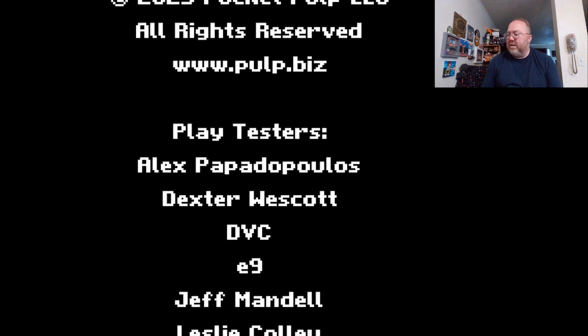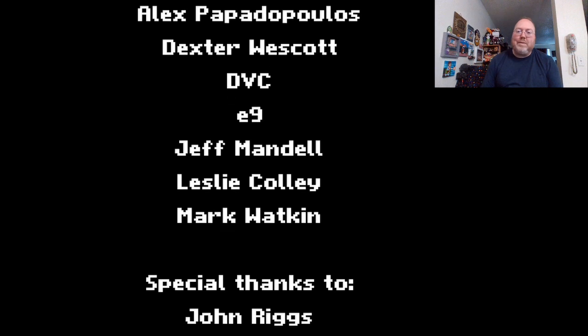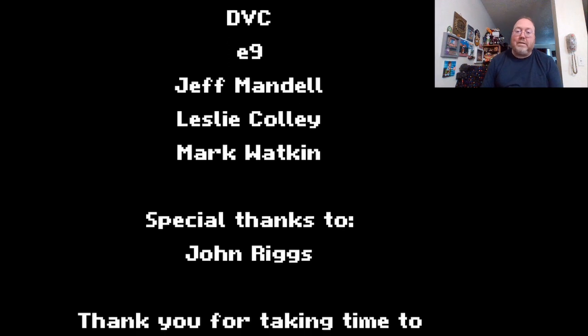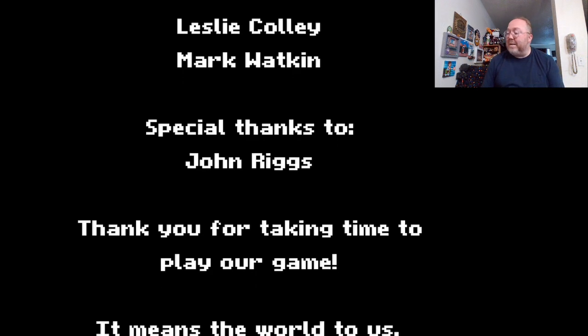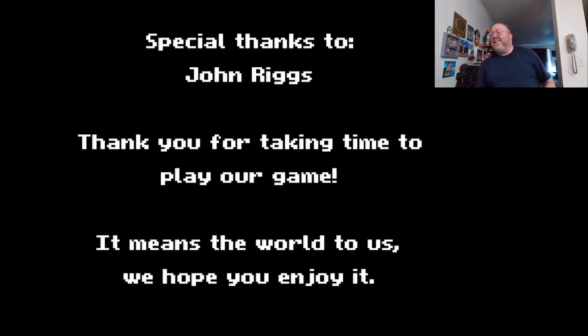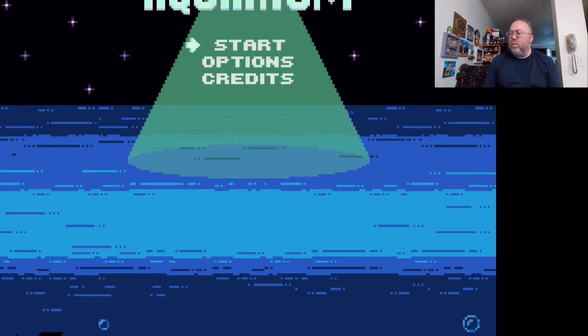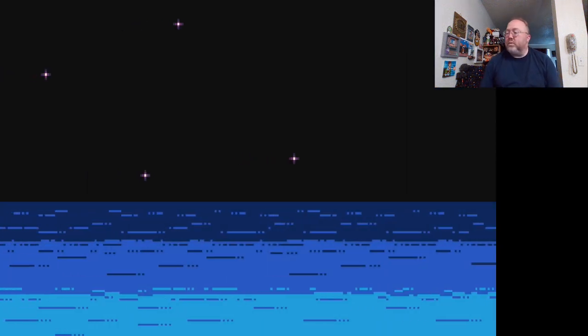DBC, E9, Jeff Mandel. You always have to show props and thanks. Oh, and me apparently. I didn't play this game — I'm playing it for the first time. How'd they know I'd put my name in there? 'Thank you for taking time to play our game.' I appreciate that, I'm playing it now. It took me a couple of months, but I'm playing it now. That was one of the Kickstarter ideas — to have your name in the credits, which was kind of cool.